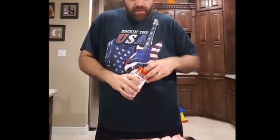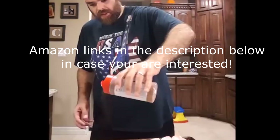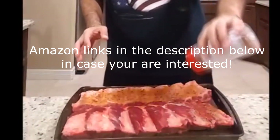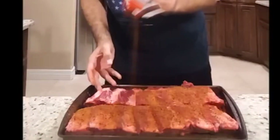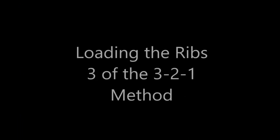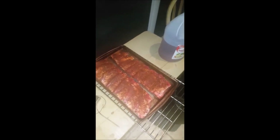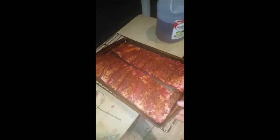There are certain types of ribs out there. I personally like Rudy's Rub. What these babies are going to do is cool off in my fridge overnight. So these babies have been in the refrigerator for about five to eight hours. Now we're going to transfer them over to the actual smoker.